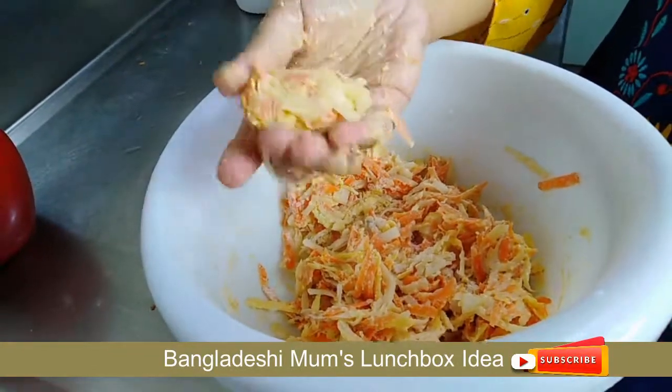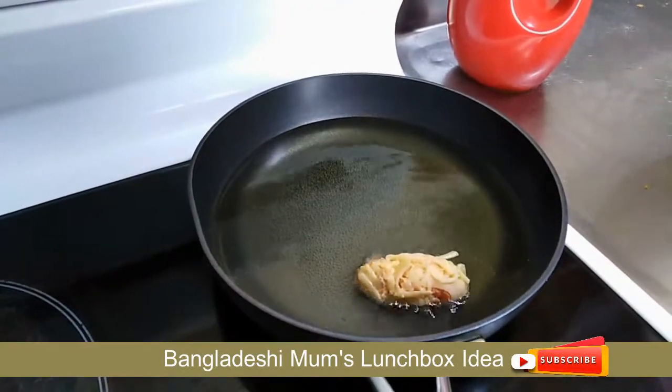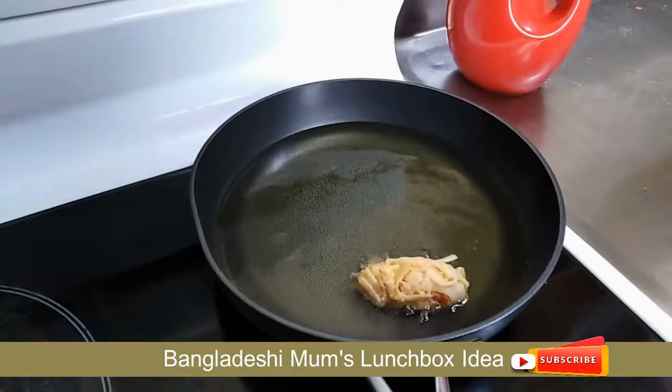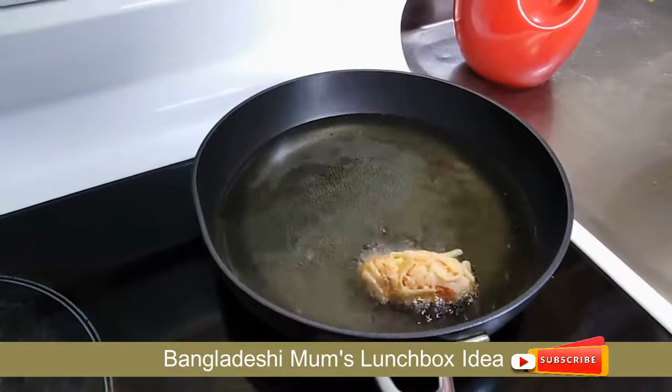I will make a little sauce and then I will deep fry them. I will keep the heat at medium.